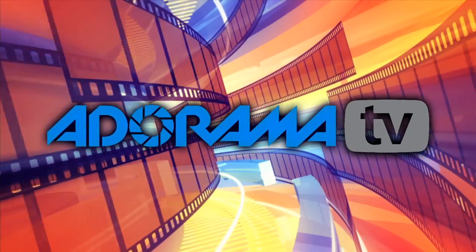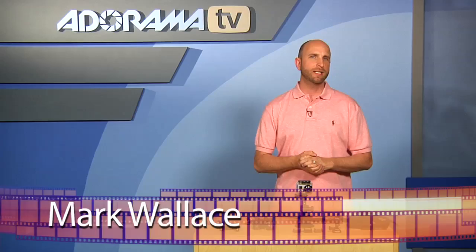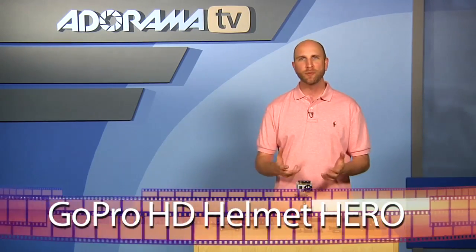You're watching AdoramaTV. Hey everybody, welcome to this week's episode of AdoramaTV. I'm Mark Wallace. This week we're taking a look at the GoPro HD Helmet Hero.